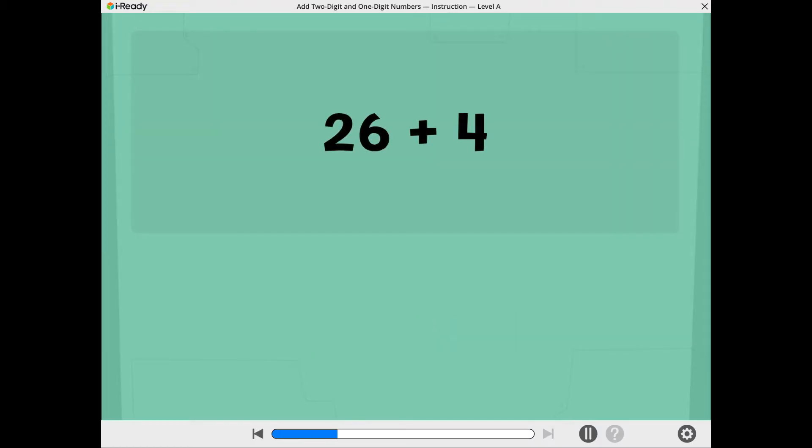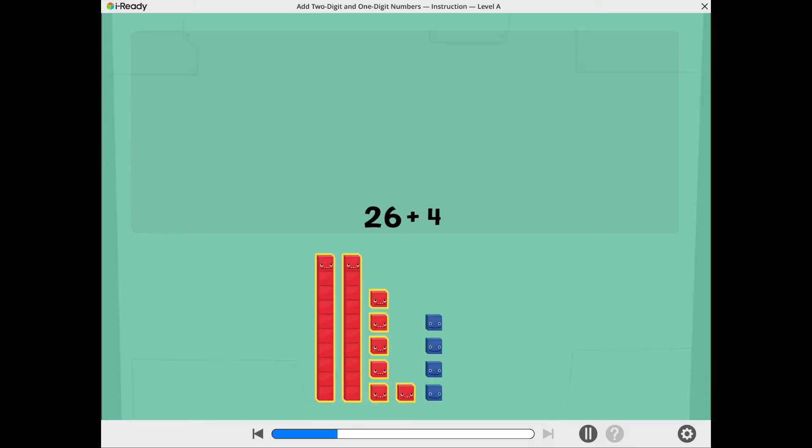Let's find 26 plus 4. These show 26. These show 4.